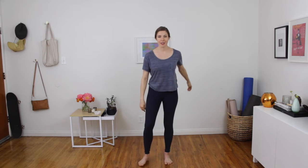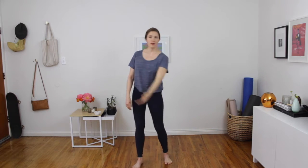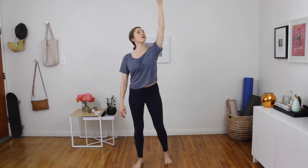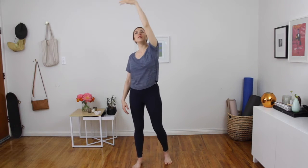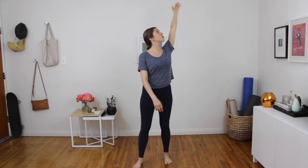Now we're going to do our arm circles. You really want to let your whole body move with this. If your balance is okay, follow your hand with your eyes. We're going to do four in each direction — one, two, three, four. Swinging the other way, inhale — one, two, three, four. Then just shake out those arms.